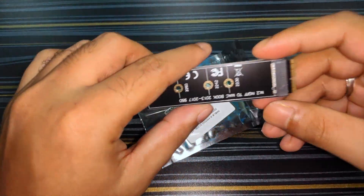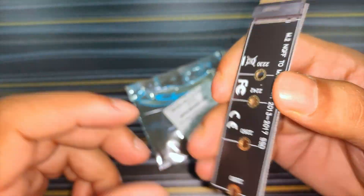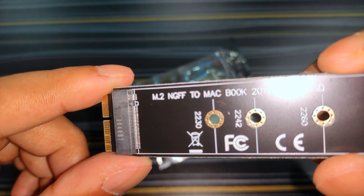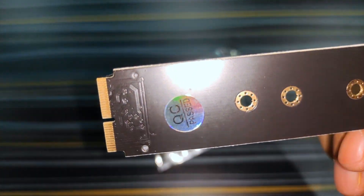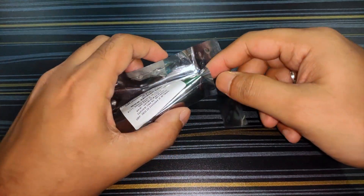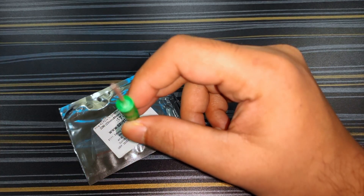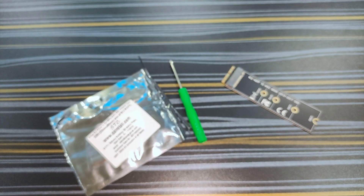There it is — the adapter. As you can see, it's compatible with MacBooks from 2013 to 2017, and my MacBook Air is a 2017 version. I've added the link to this product in the description below. The packet also included a screwdriver — this is the T5 screwdriver, which we'll need for the upgrade. Now let's try to fit our SSD into the adapter.